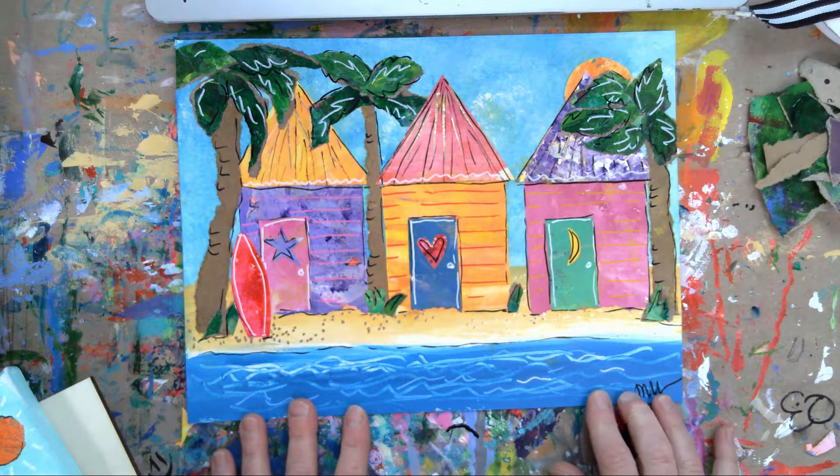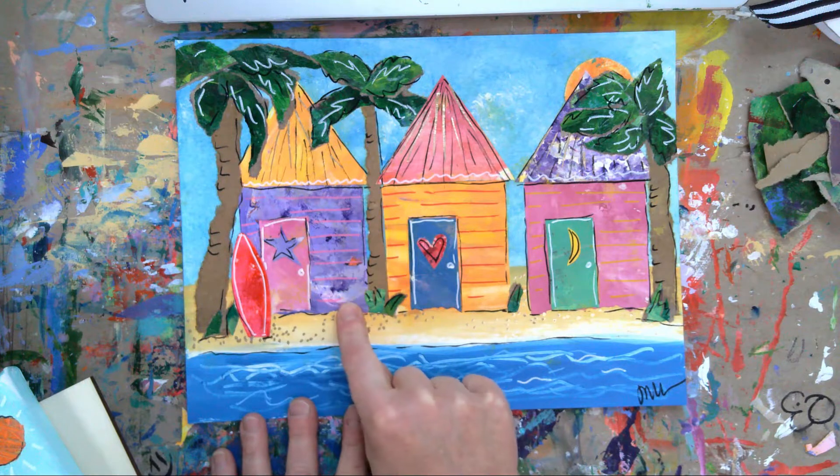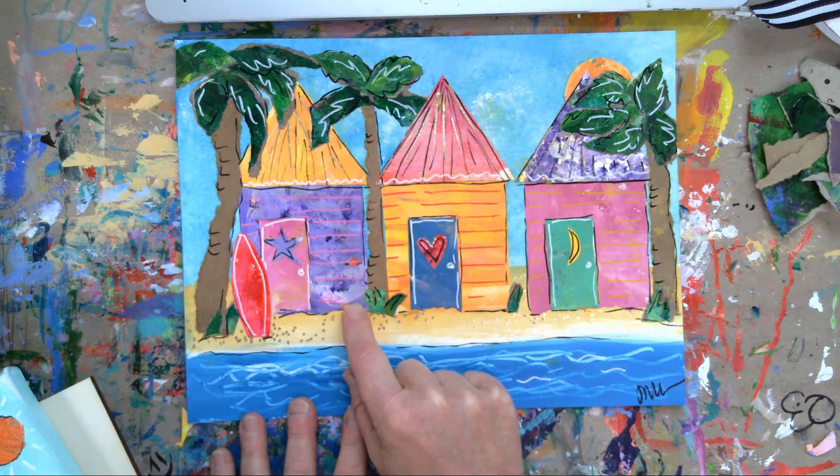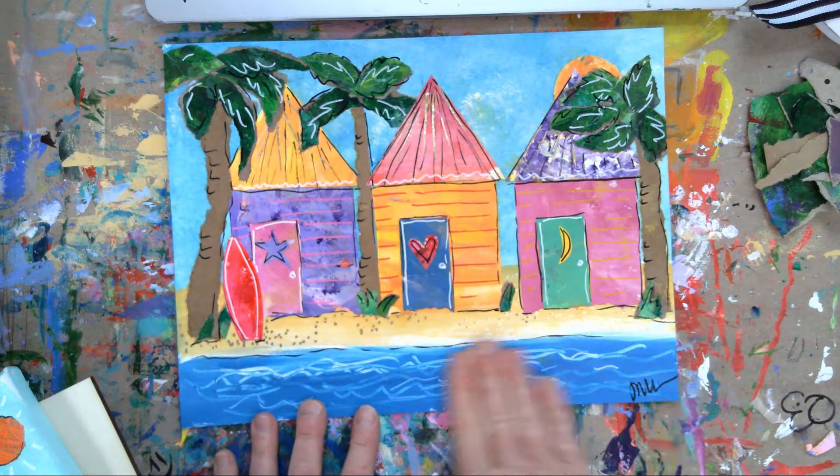On the beach there are these little tiny - I call them little row houses - but the doors open up and I guess you could rent them for the day or the week possibly. It's like a little one-room cabana house and they are absolutely adorable. So if you have time, go look at that because that is the inspiration for these little guys.